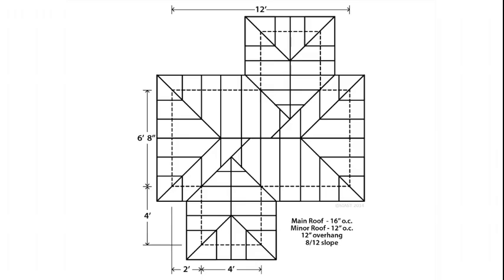The valley jack we are laying out has one unit of run. With the minor ridge being four feet long and our valley jack being three feet from the bottom of the ridge, that leaves one foot left over.